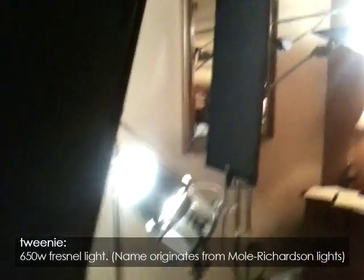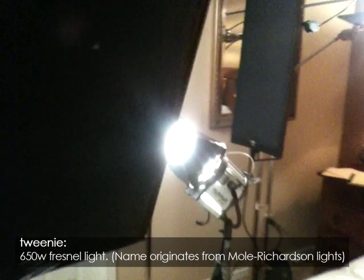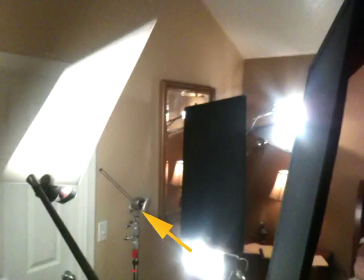Unfortunately, even with the barn doors, it still spilled everywhere, so I used a 2x3 solid to flag it off the wall. Next I took a tweenie and bounced it into white foam core. If I went direct with the light, it would not have had the soft quality I was looking for, and I chose foam core because I wanted a little more punch to the bounce, which I wouldn't have gotten with a different material. It's placed on the same side as the practical lamp, so that it will wrap around the talent and blend in with the light from the in-betweeny.